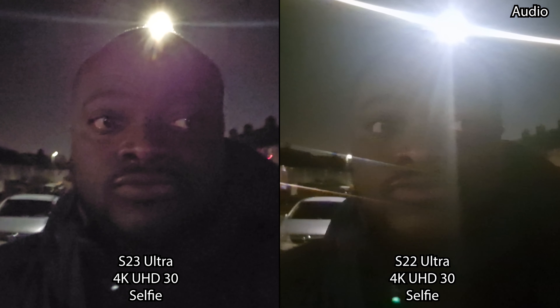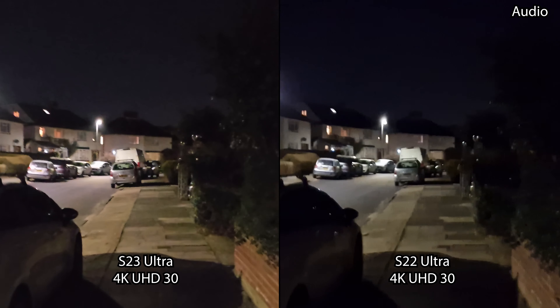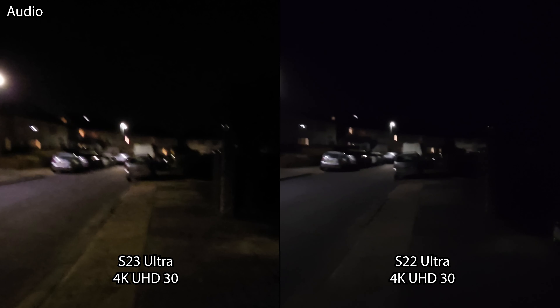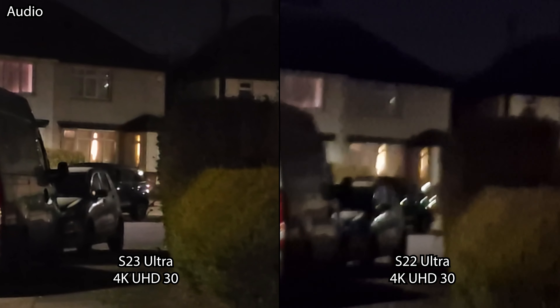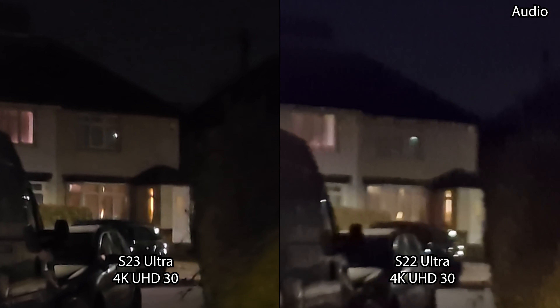We are now in the 4K UHD 30 frames per second video recording mode on the selfie in low light, seeing how the performance compares between the two. We then test the 4K UHD 30fps mode on both the S23 Ultra and S22 Ultra for low light performance, starting with the main sensor, then a quick switch to the ultra wide, and then out to the 10x zoom.